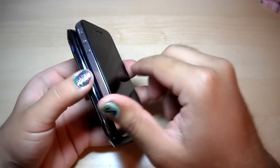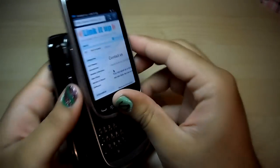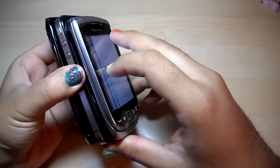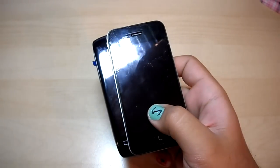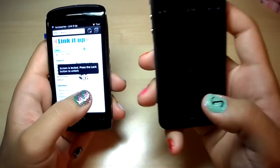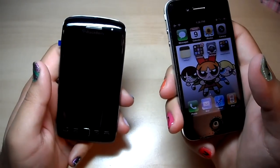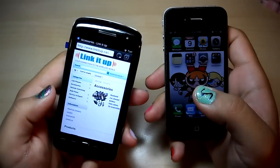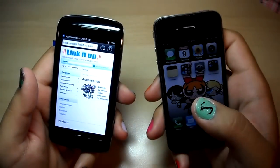Just to give you another comparison, here is the Torch 9810, and you can see that it is pretty much about the same size for the bottom half as the other two phones. Anyways, let's put this aside. 137 grams for the iPhone 4, 135 grams for the Torch 9860. Screen resolution of 640x960 — that's the iRetina thing. This one has 480x800 pixels, density of 252 pixels per inch, and the iPhone 4 has 330 pixel density.